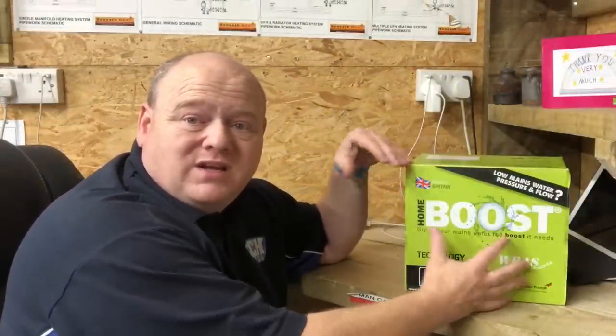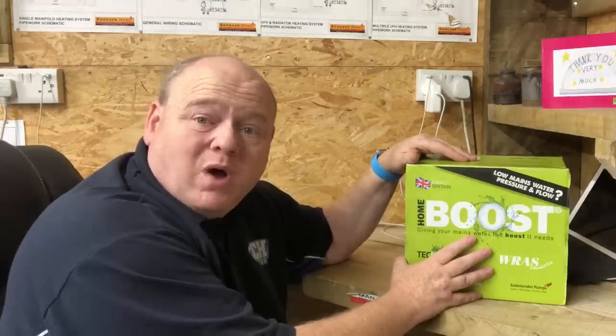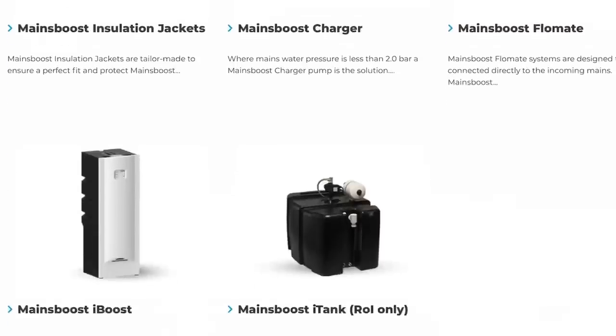Just to recap: the HomeBoost is the easiest solution. If you've got say seven, eight or nine liters a minute coming in, this will pump up to 12 liters a minute. We're only allowed to pump up to 12 liters a minute - if it's above 12 liters a minute, that's when we have to go to an accumulator. Some of those accumulators will then have a pump on them, like the one in the cupboard. There's a small one and also bigger accumulators as well.